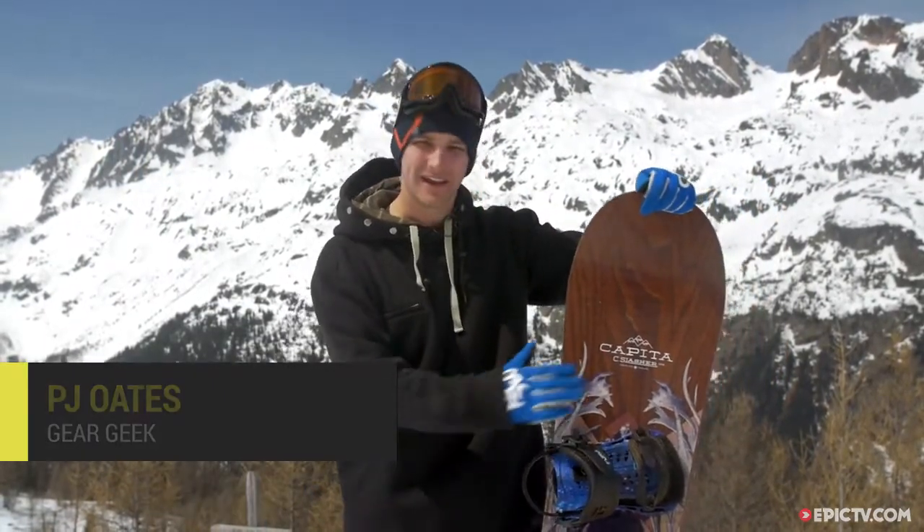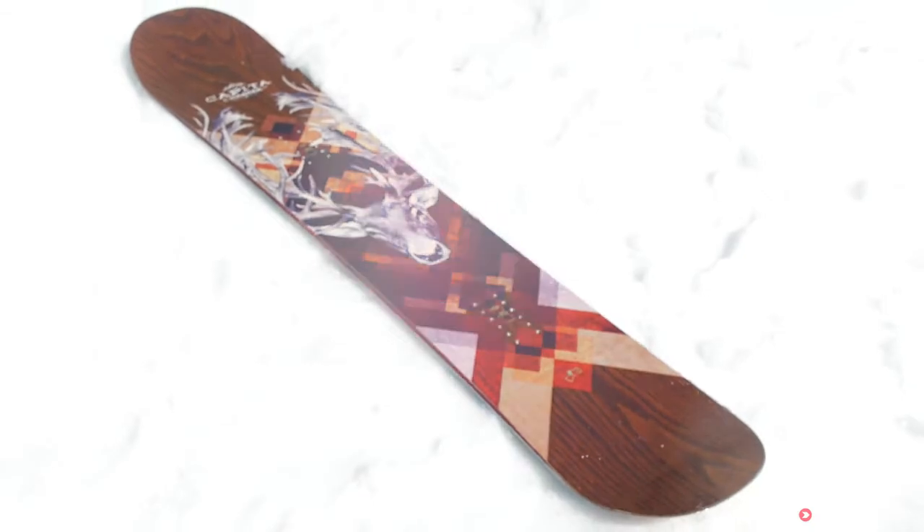We're here at Grand Monte in Chamonix and we are on the Capita Charlie Slasher board. This is a directional cruiser board that's aimed at intermediate to advanced riders.